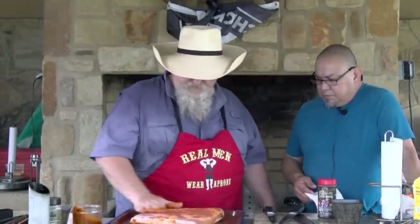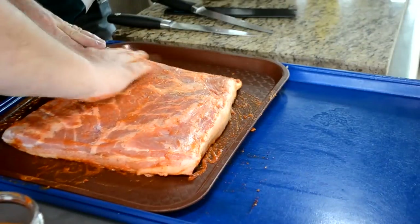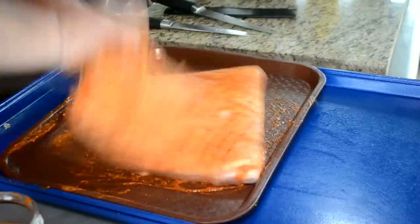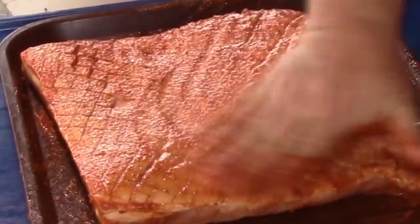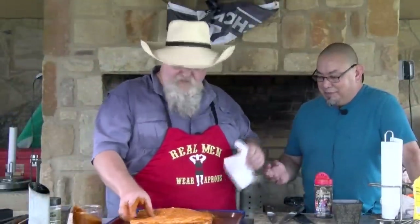Flip it over. This is gonna make a real nice binder for the seasonings we're gonna put on this. There we go, that looks good. Smells good. I like the way that chipotle smells — got that aroma. Let me get my hands cleaned off and we'll show you how we're gonna season this up.